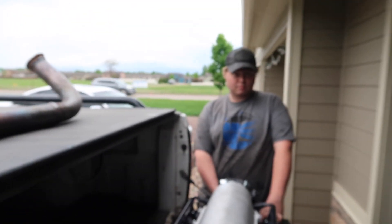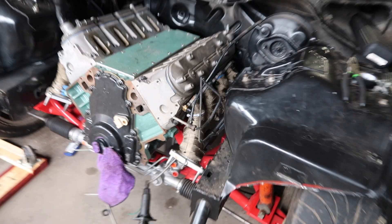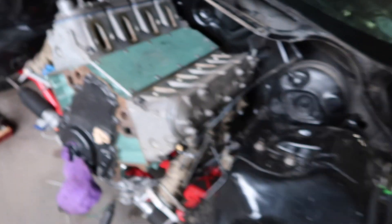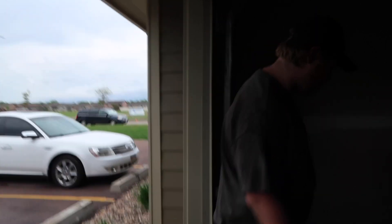What turbo are you running? A 95 BS reason with a T4 back housing. They all look really good. We wasted all that time wrapping the stock truck manifolds, and now we've got to waste even more time wrapping these new ones. Thanks, Ty. You're welcome.